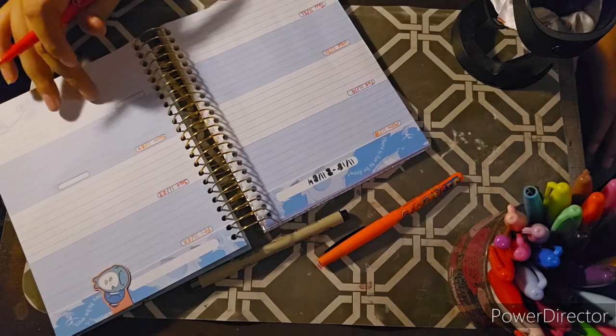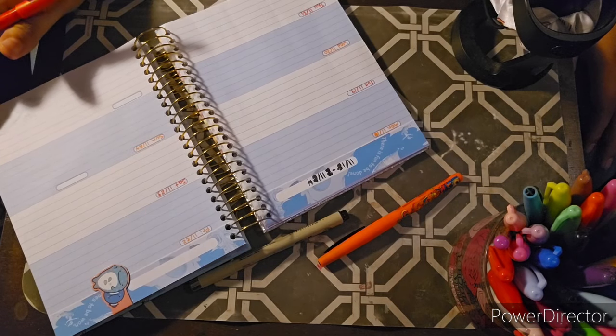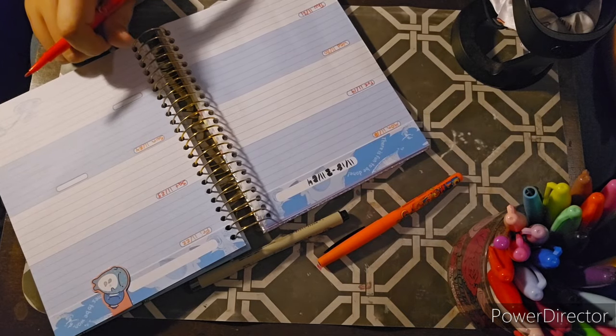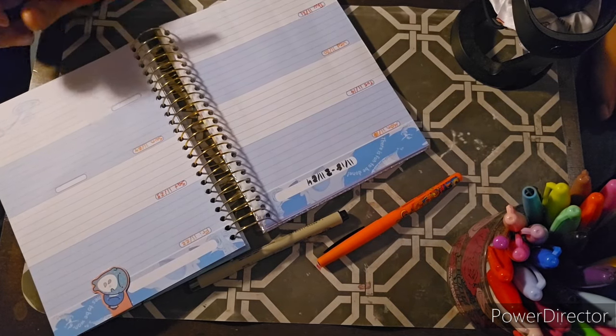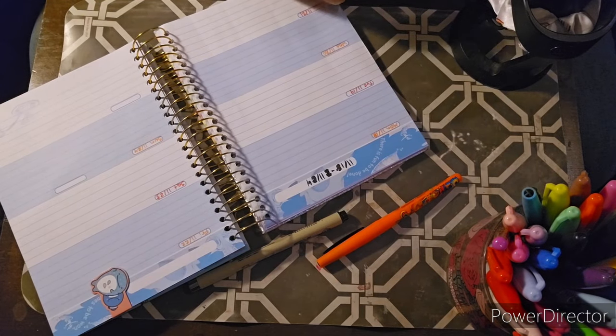I don't know what I want to do on this extra day. Maybe I'll do like a little weekly reflection type thing — like, 'Oh, my week was really good' or 'My week wasn't that great.' Something like that. I'll try to figure out what I want to do with this extra day.